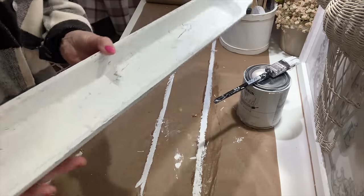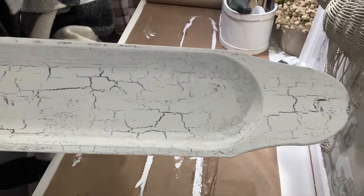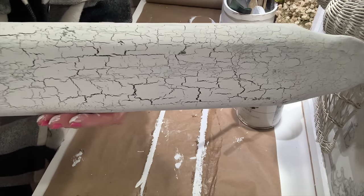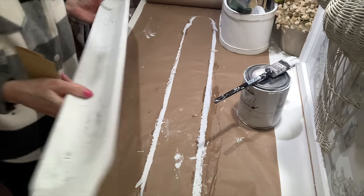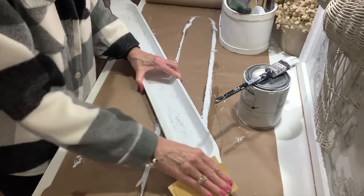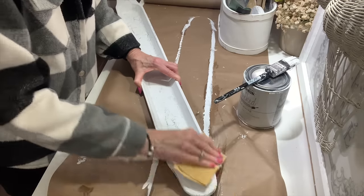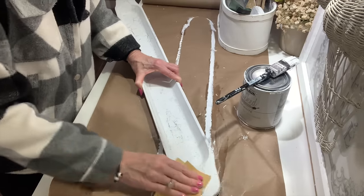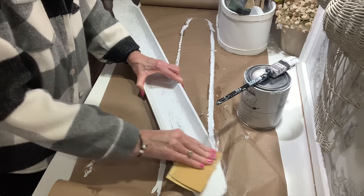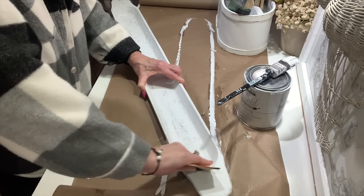Once that dries — you can also heat this up with your blow dryer or heat gun to speed up the drying process — look at this beautiful crackle finish we've got with some big crackle. I want to smooth mine out, so I'm just going to go over it with a piece of sandpaper, go around the whole dough bowl, smooth it down, and give it a little bit more of a distressed look around the edges.